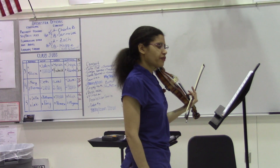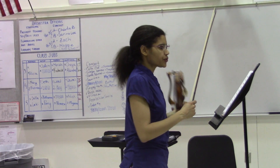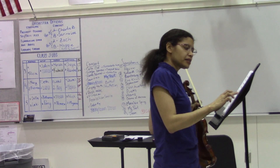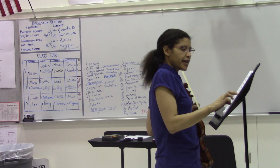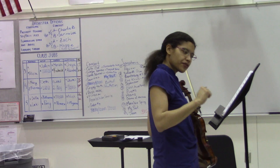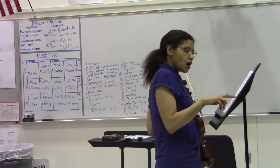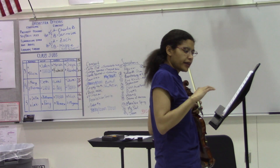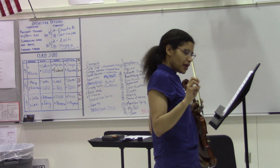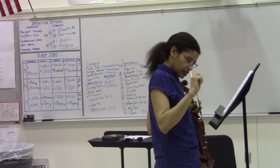I've made some modifications to the bowings, so let me walk you through those. Measure 97 and 98, I want you to take out all of the slurs — just cross them out — we're going to do it down, up, down, up. Same thing in 102 and 103, no slurs, all down up. And then again in 117, no slurs, down, up, down, up.